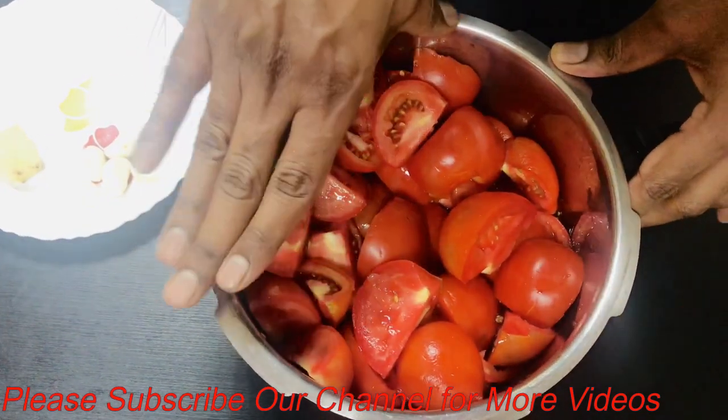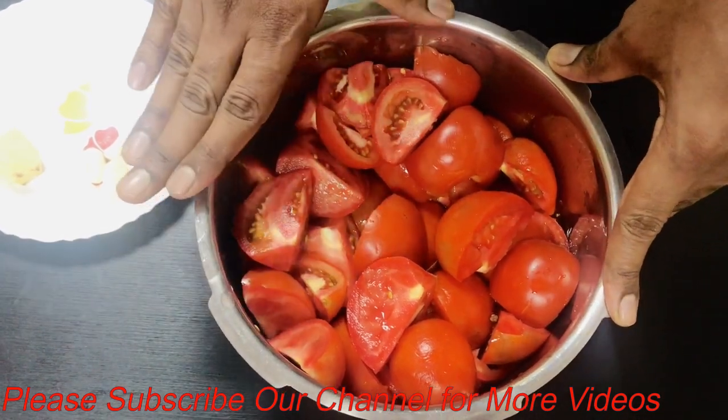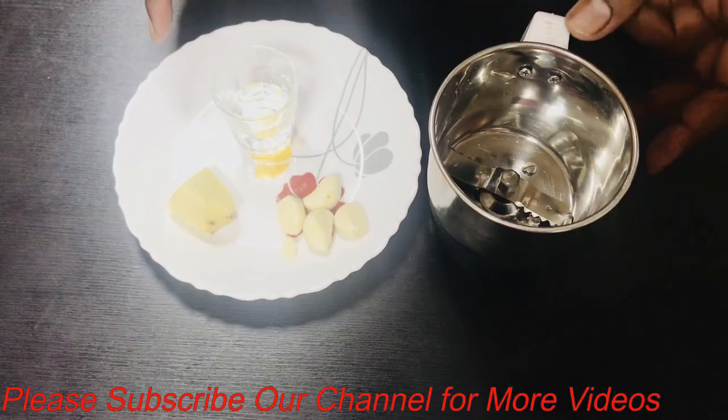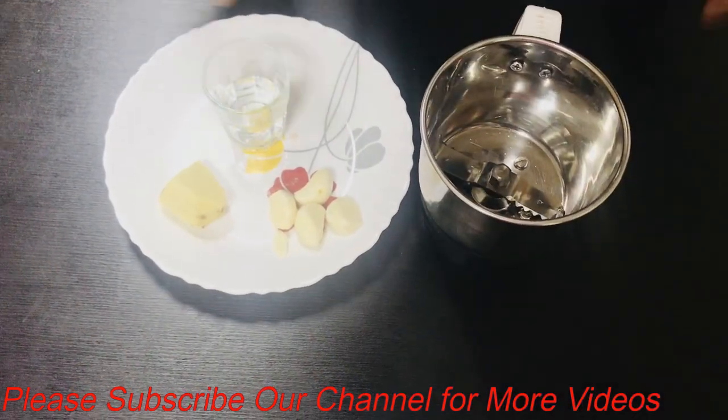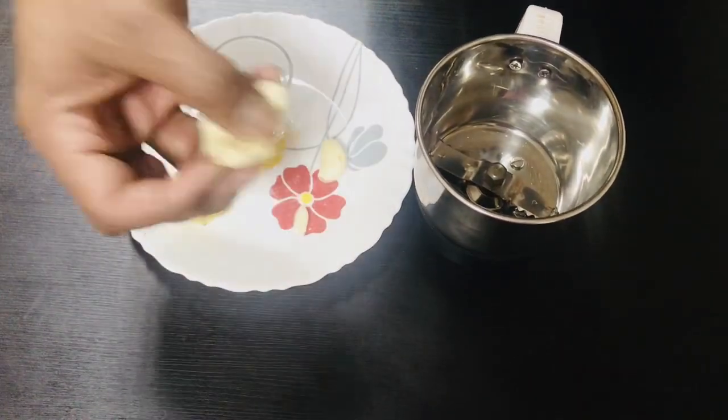We have three glasses in the preparatory cooker, and that is when we complete the grill. After this, we can take the same stock of the cooker, take the dish, and add garlic.